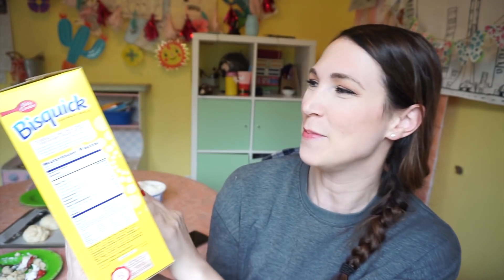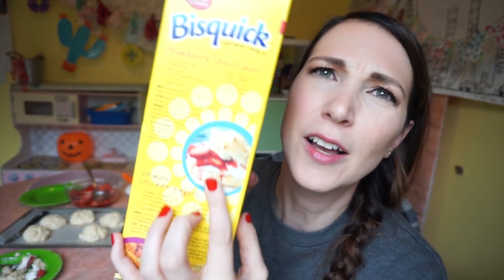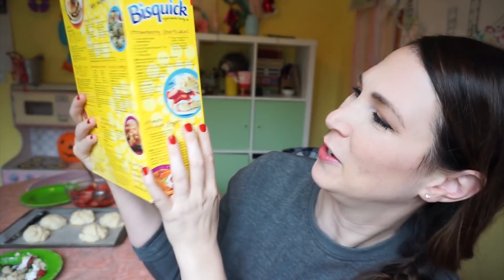The most beautiful thing about this box is that it comes with so many recipes on the back, and I really had a hard time narrowing it down. Of course I didn't want to just do pancakes — we know those are good — and I didn't want to do waffles. I thought we could try the sausage cheese balls made with Bisquick, easy mini cheeseburger pies, and a strawberry shortcake. Everyone loves strawberry shortcake, so that's what I did.